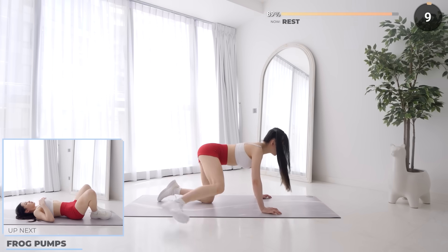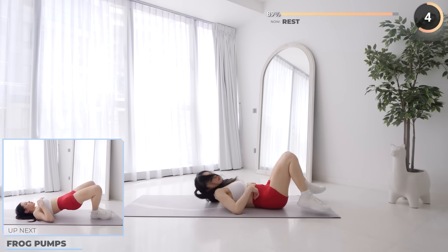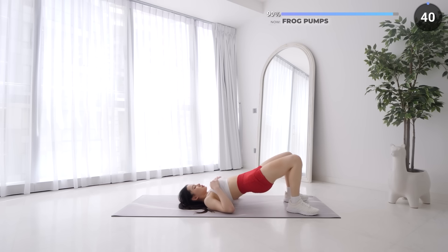Well done, 10 seconds rest now. Flip around and lay on your mat — we've got frog pumps next. Have your feet placed together, then lift your hips up using your glutes. Have that mind-muscle connection — fire up and engage those glutes.